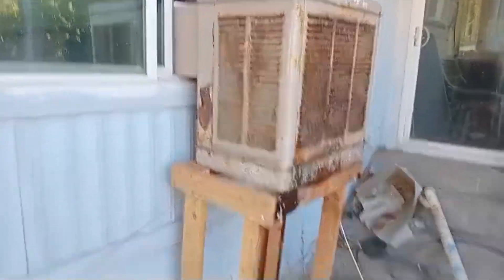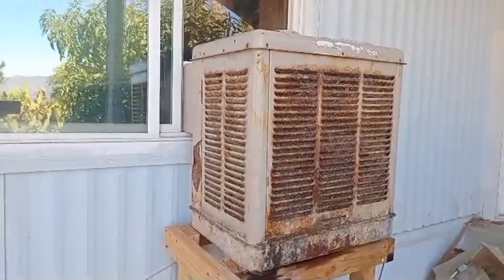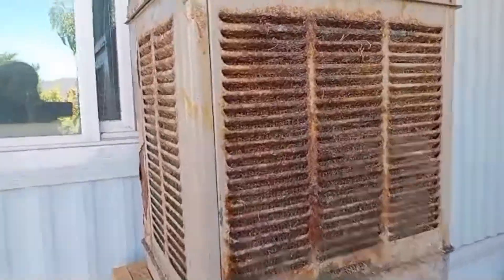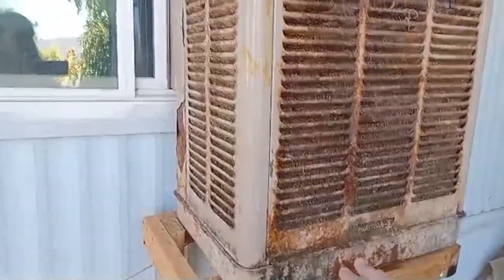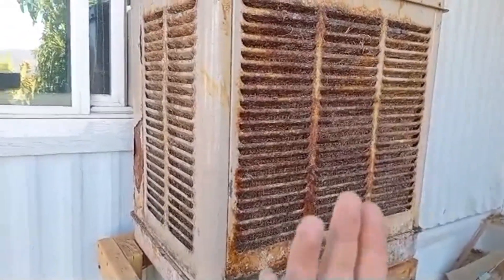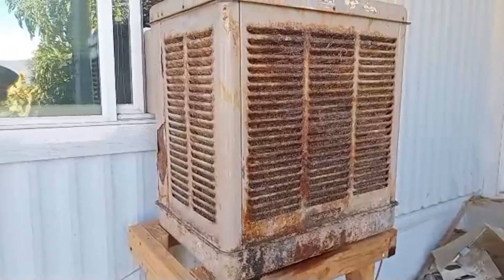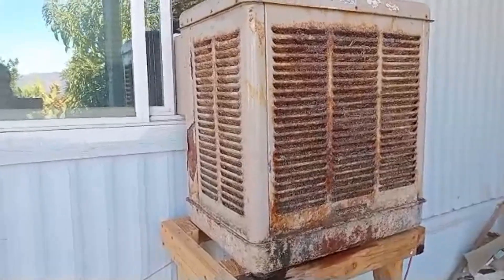These machines need to sit on a pedestal because they don't hook in quite like a window air conditioning unit — they're a little too heavy for that. You can see there are filters on the inside called aspen filters. They're sort of like a plant filter, basically a bunch of weeds. Water goes through the filter and the fan sucks air through the water-covered filter to cool down the air. It's basically like a sweating machine — how you sweat makes you feel cooler. That's what the machine is doing: sweating and cooling down the air.